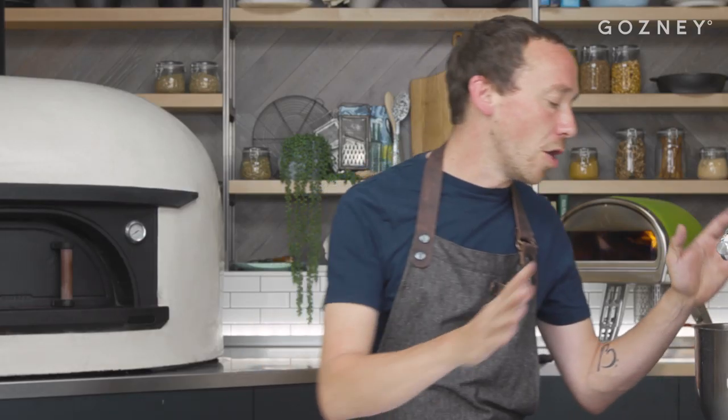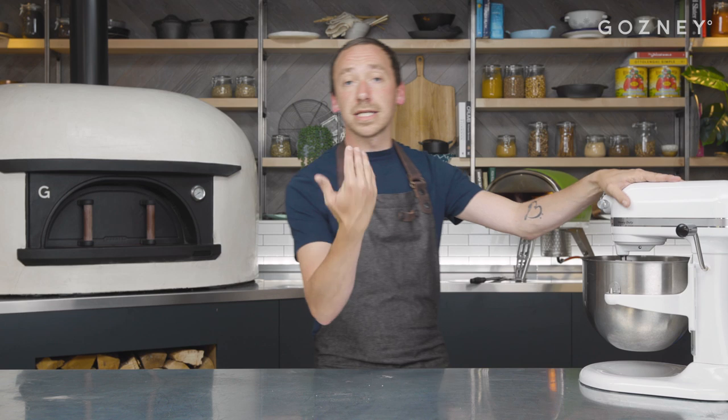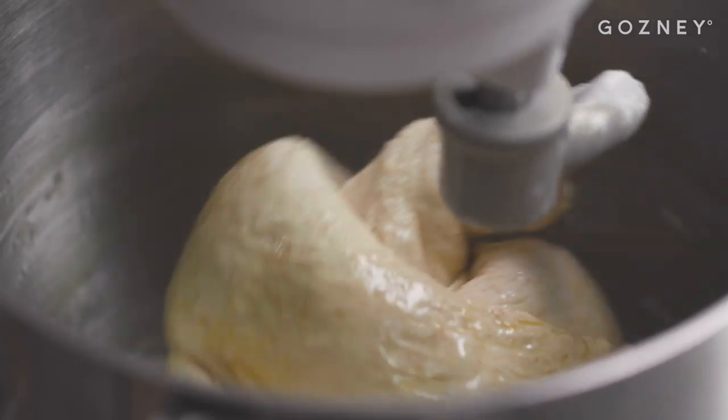10 minutes is up. This gives our gluten a chance to relax. Gluten is like a muscle — you exercise, rest, exercise, rest — that's how you build the muscle, and the same applies with gluten. We're now just going to bring this together for another two minutes or so just to really incorporate that oil and make sure we've got a nice, smooth, shiny dough. You can go straight in on second speed now for a couple of minutes.